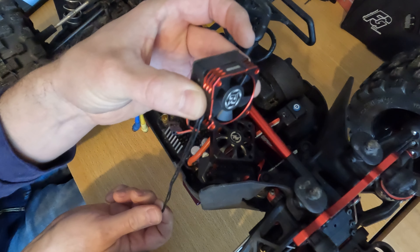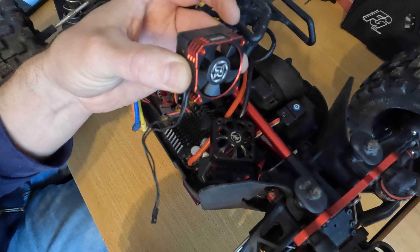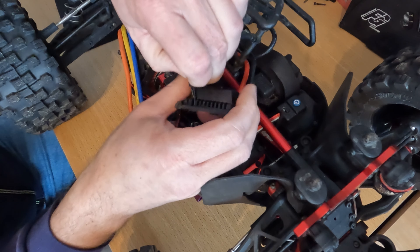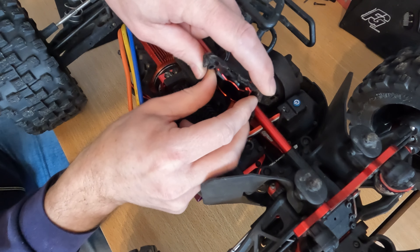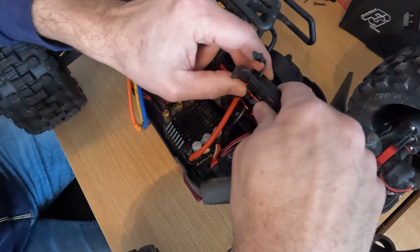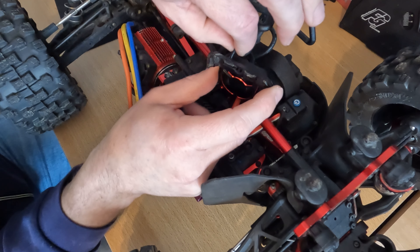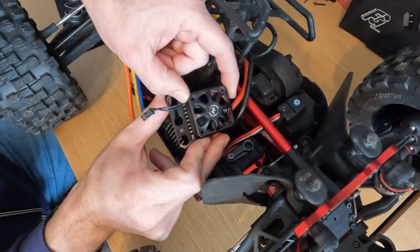This lead is too long, so I'm going to cut it off, re-solder the pin on, and then install it. Tight fit — but it actually fits without any modification. The wires can go through here, and the screws line up perfectly.